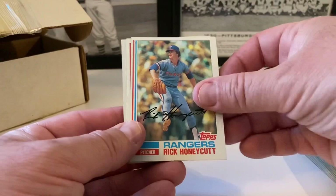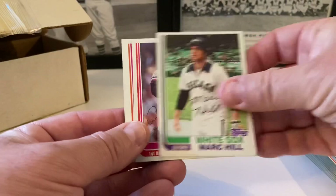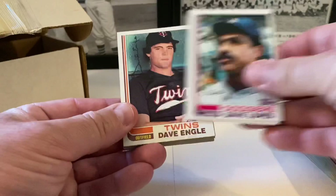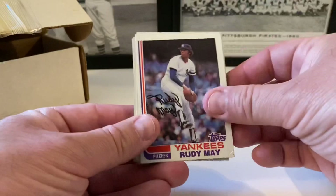Tom Brookens, Lee Lacy, Rick Honeycutt. Jim Rice — something going on there, a little worn but it's okay. Bob Shirley, Mark Hill, Andre Thornton, Bake McBride, Mike Whitt, John Stearns. Dick Drago in action, Davey Lopes followed by Davey Lopes's base card.